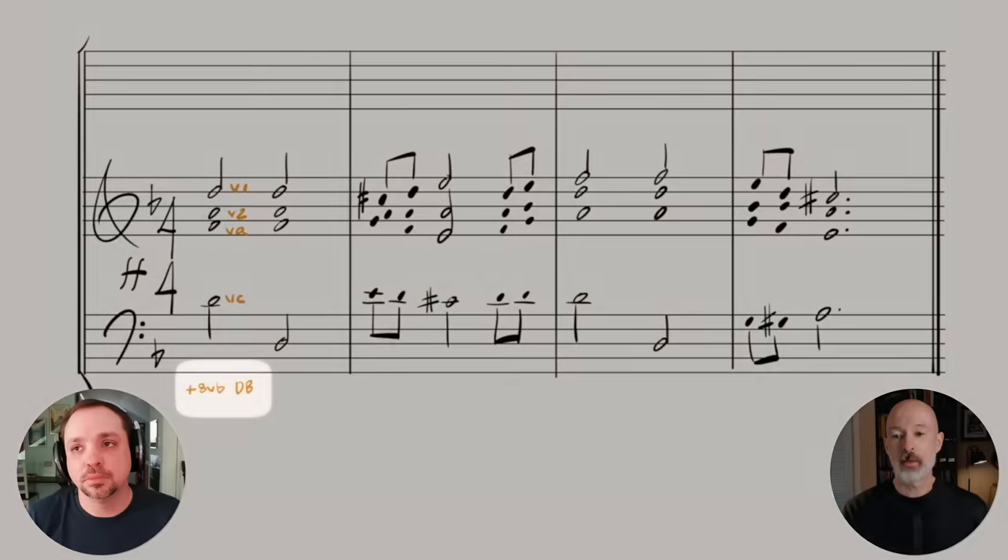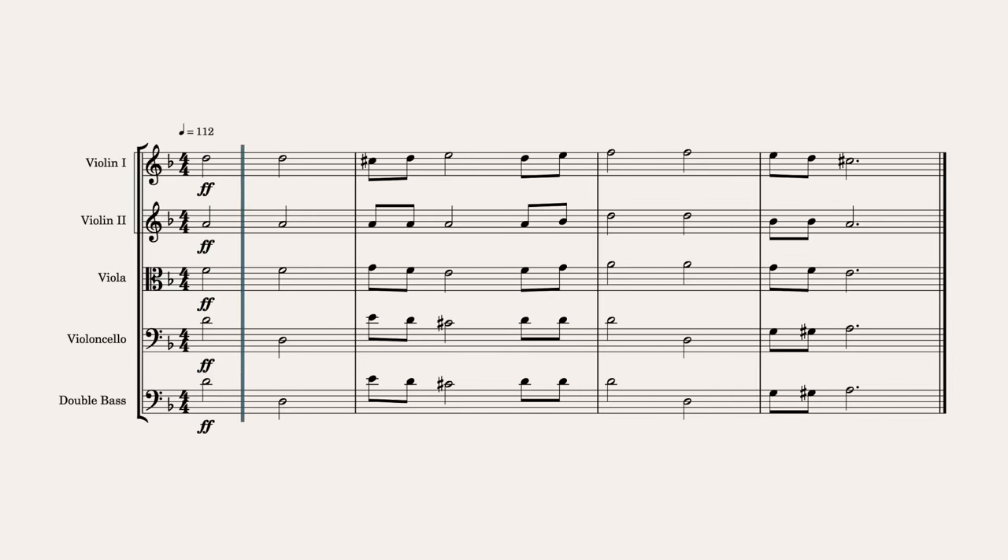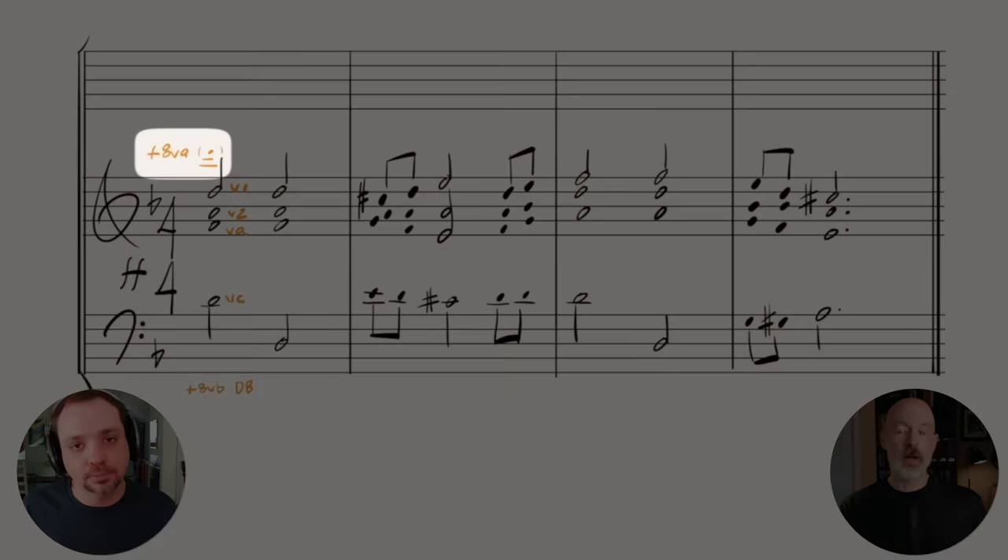A very standard octave doubling is to double the cello an octave lower with a double bass. The next step is to take the octave doubling idea and double the top line — only the top line — an octave above. This is a very standard technique that really expands the melodic line. You're not adding a fifth part; it's really just the same part made bigger.